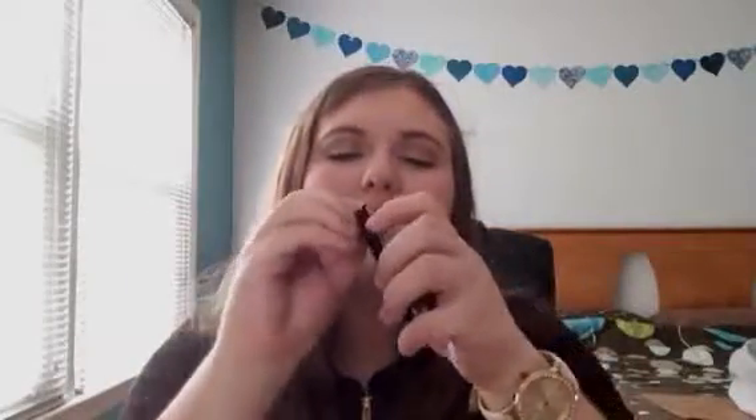I actually had to go to a different CVS to get this. I don't know if they sell it at Walgreens and stuff, but you can get it online. I got mine from CVS and I think it was around four dollars, so that's a pretty good deal.